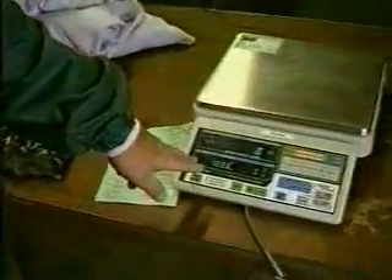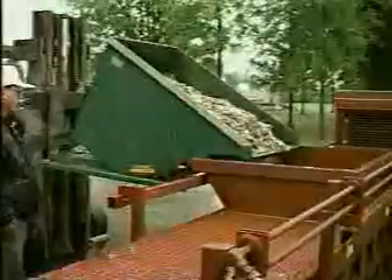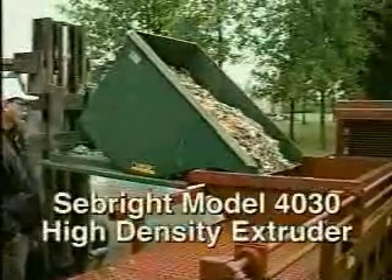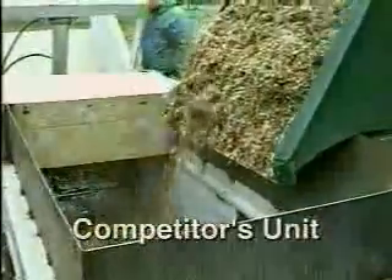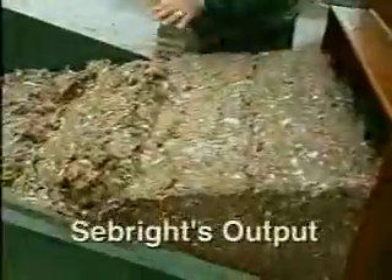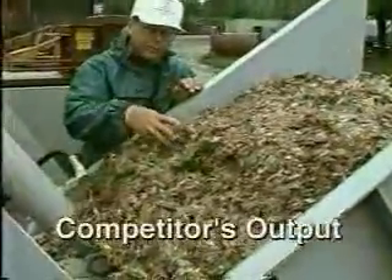Under the supervision of Dr. William Forrester of Western Michigan University, Seabright Products conducted a comparison test of its Model 4030 High Density Extruder against a competitor's comparable size machine. The Seabright Model 4030 outperformed the competitor's unit two to one. Printed results of the test are available upon request.